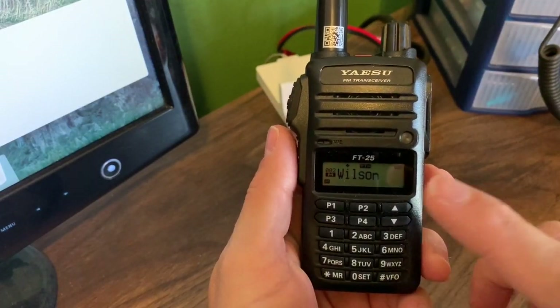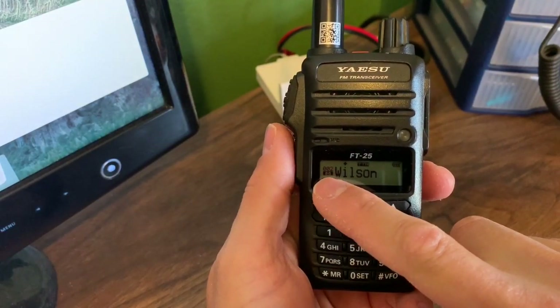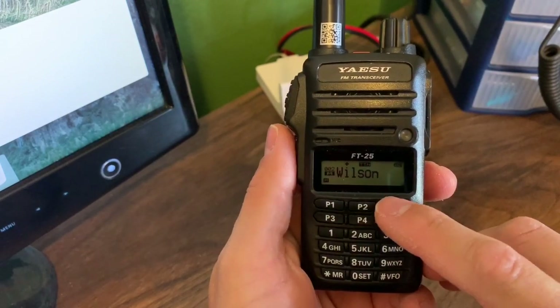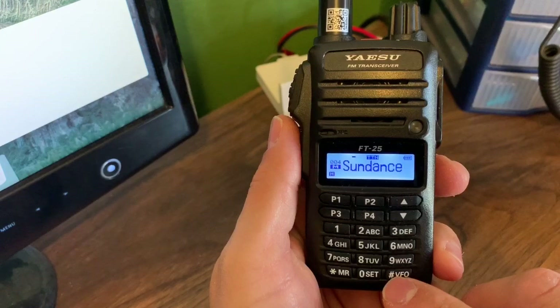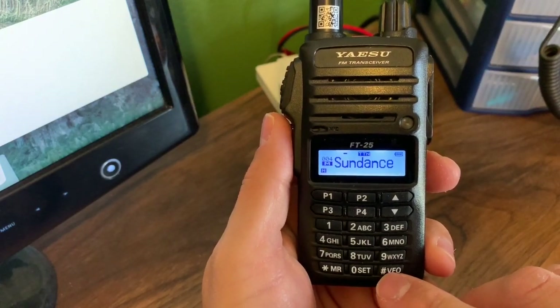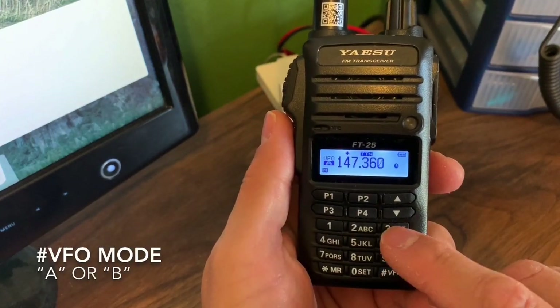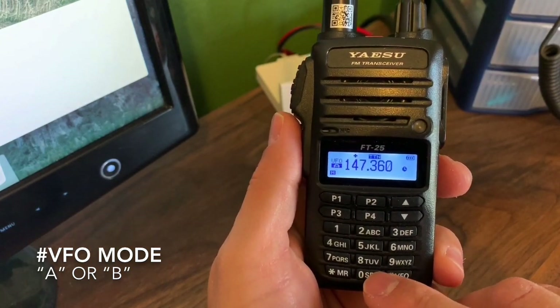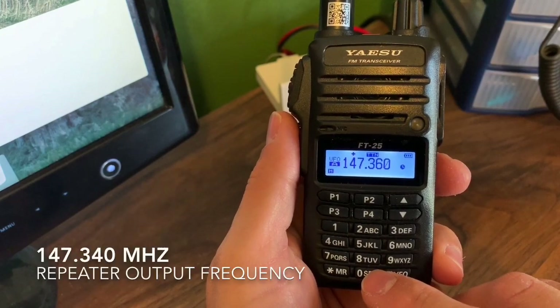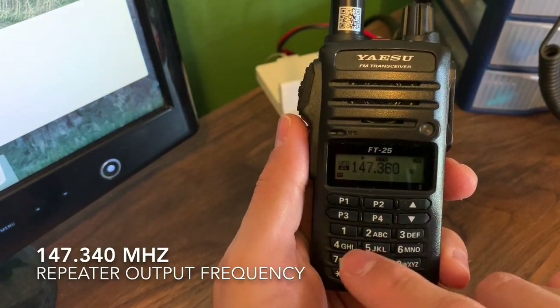My first step is to get out of memory mode. You can see M2 and scroll through the different memories. I need to get into VFO, so go down to your hash and press VFO. Right now my VFO is tuned to 147.36. I need to get to 147.34, which you can punch in with the keys.